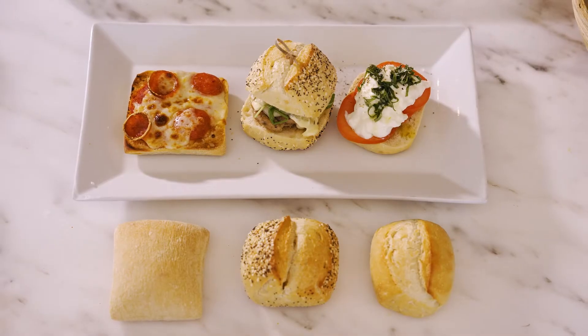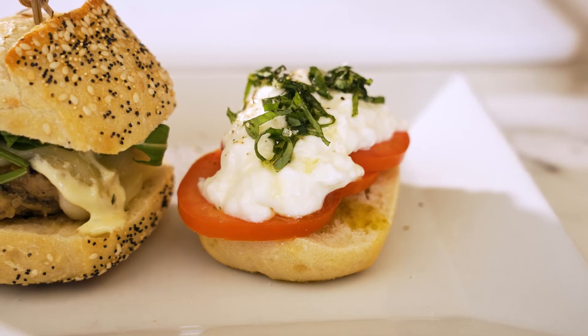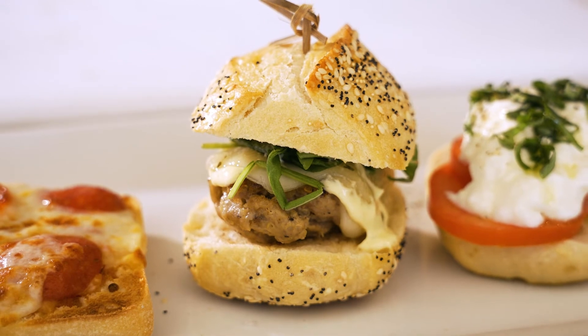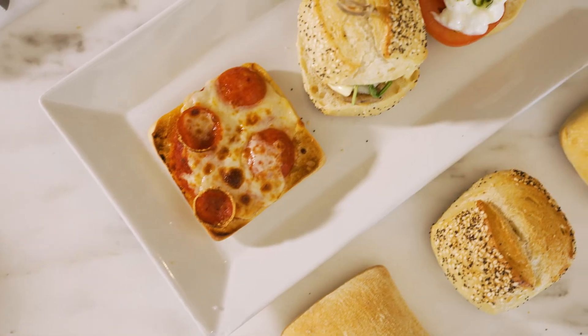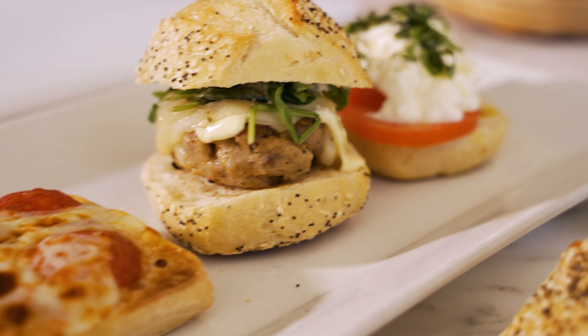Just to recap, we did three builds using our assorted rolls. We started with the caprese on our French roll. We used our French seeded roll to do a turkey slider with arugula and herb aioli. And then we finished up using our rustic roll to make an open faced pizza very easily without having to pre-bake it. Awesome.